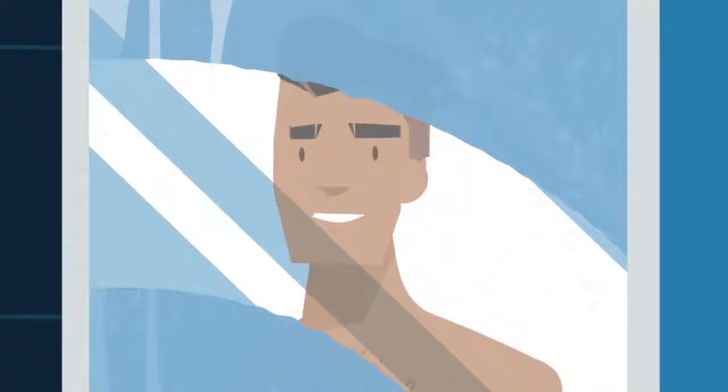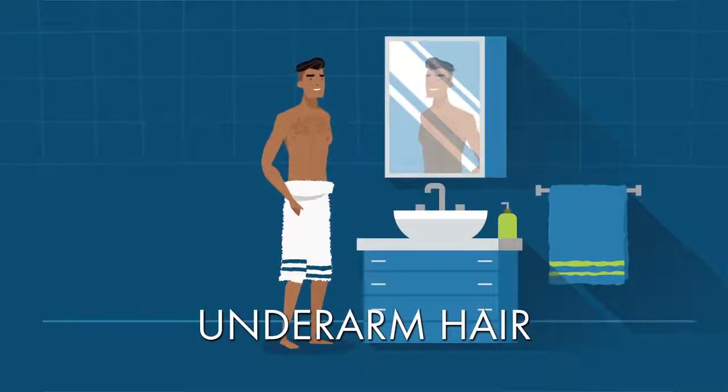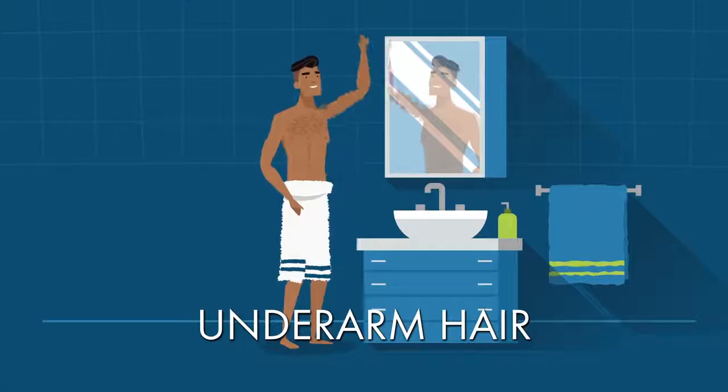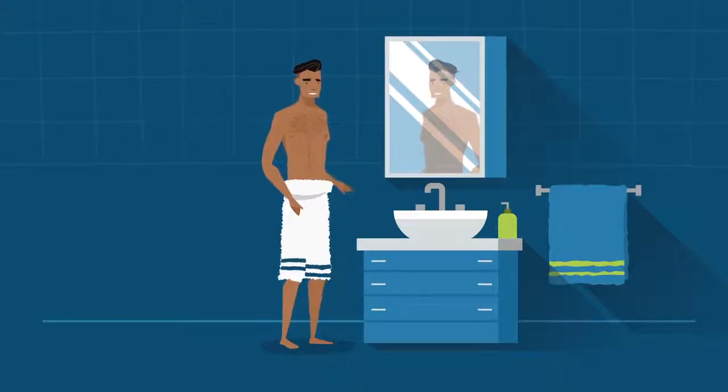Here are some tips on how to get a smoother, more comfortable shave for your underarms, including skin prep, shaving, and equipment. Whether you call it manscaping or body grooming, masterful body shaving is all in the technique.